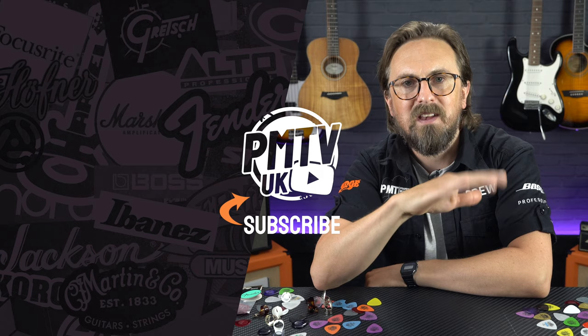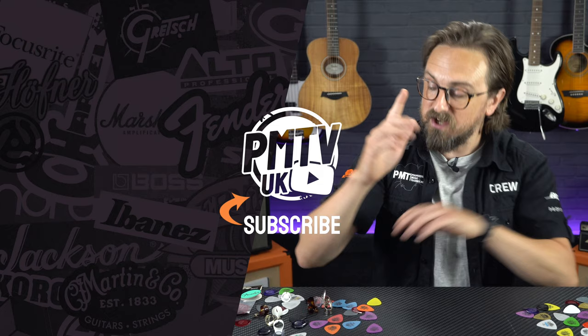So there we go! That's hopefully everything you need to know to help you choose a plectrum. If you are just starting out on your guitar journey, I do hope that's helped. You can try out a massive selection of guitar picks at any of our PMT stores around England and Wales, and you can order packs of your favourite plectrums as well as other essential accessories at pmtonline.co.uk. Thanks for watching! If you found this video helpful, please give it a thumbs up and hit that subscribe button. Follow us on all our social channels — that's PMT House of Rock — and let us know your favourite guitar pick in the comments below.